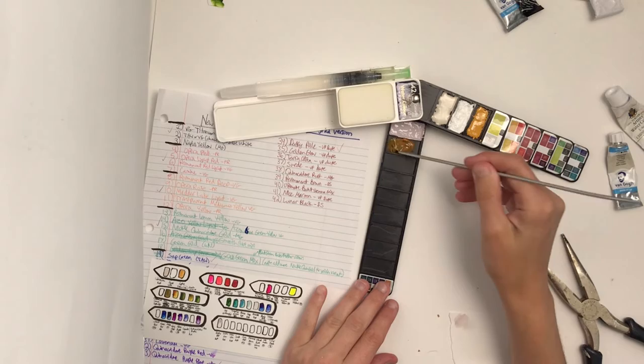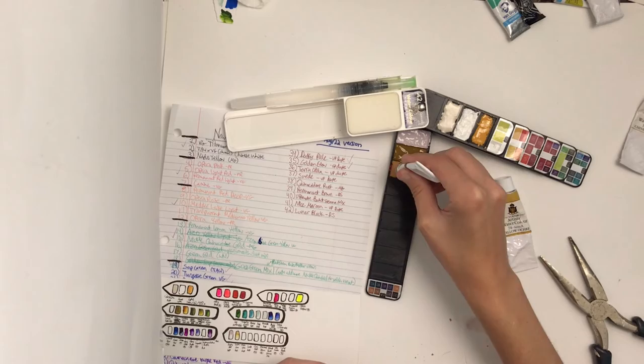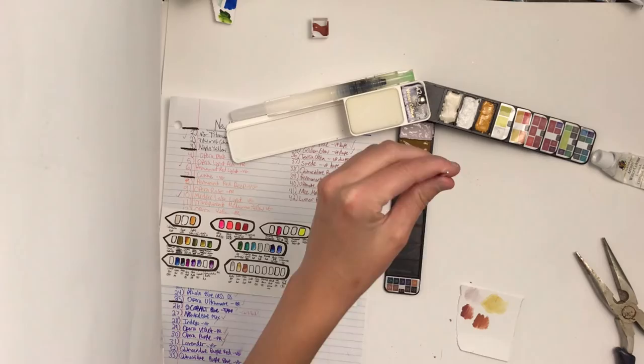A lot of these colors are ones I figured out to make dupes of specific colors I don't actually own, and also to copy colors I'd like to have as a base color. It's much more useful in my opinion to have a lot of these colors pre-mixed. The closer you can get to the color you're actually using in your painting, the faster you can paint and spend less time mixing. Do you want to spend more time mixing while you're painting, or pre-mix it and have it ready to go when you're in the field?